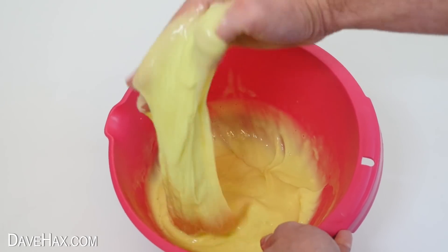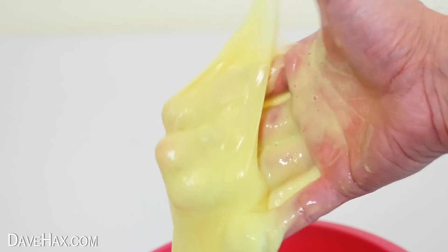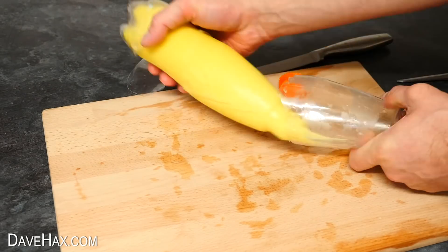Today I'm going to show you a really cool experiment with slime. I'm going to show you how to make it yourself, and what happens if you freeze it.